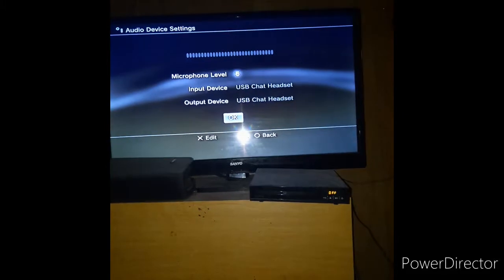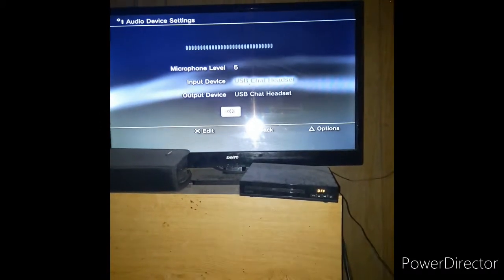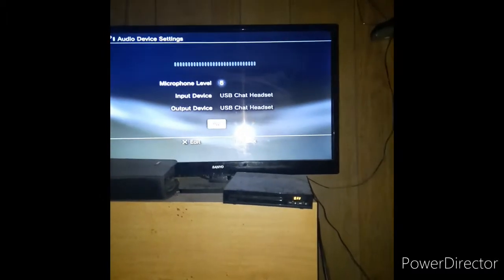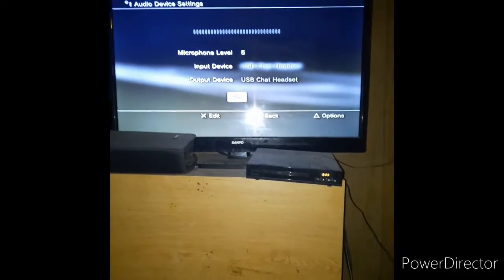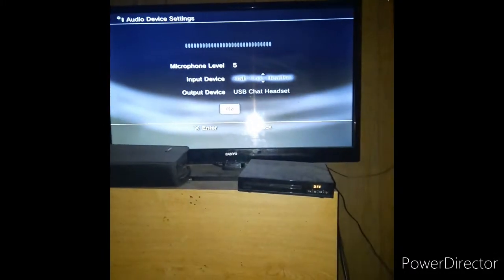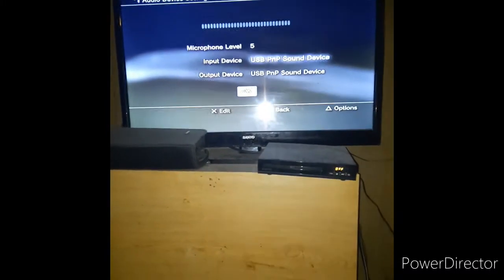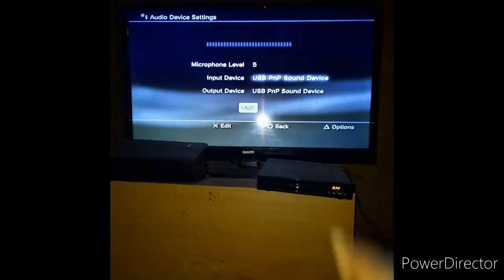Then it's going to have your headset right there — USB Headset. Put it on. So you're going to click Audio Device Settings, then click on it and check. On my screen it looks lit up now. You're going to click on this — if it doesn't have the headset up there showing microphone movement, click on it, hit X, and you'll see arrows letting you go up and down. You should see it say USB PMP Sound Device. Click OK, and you'll see actual value bars showing it's working.